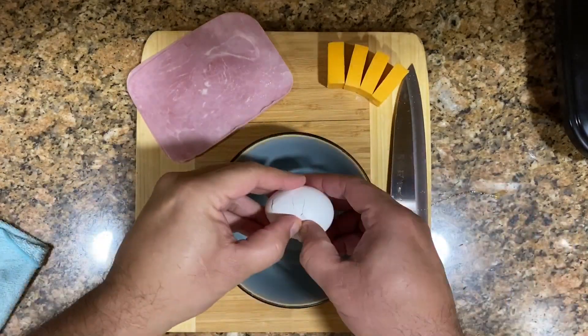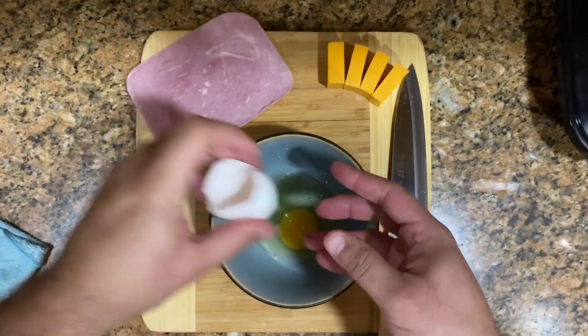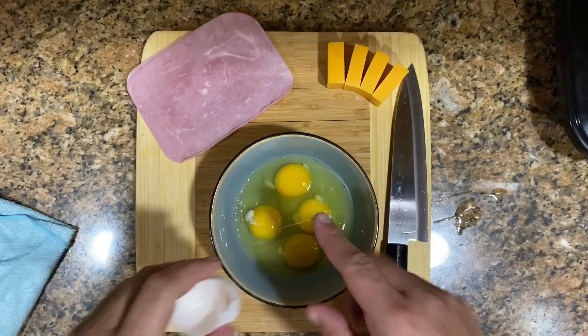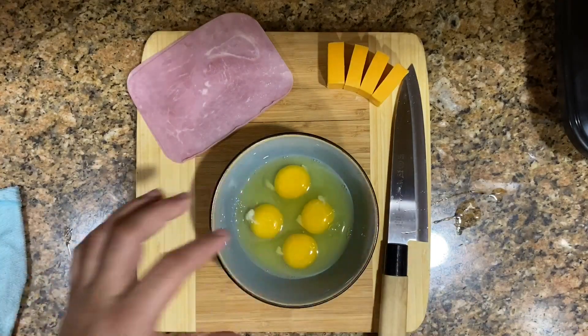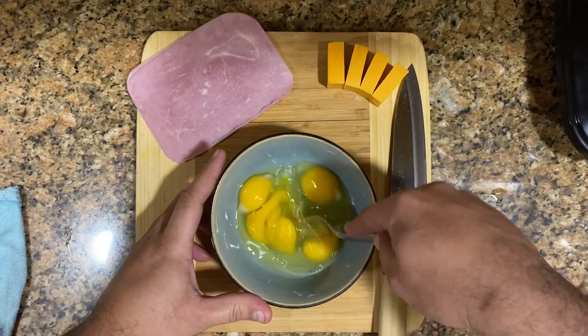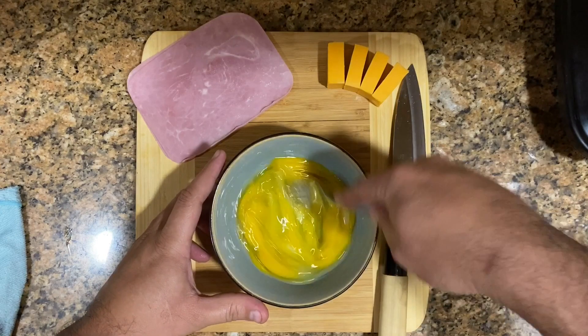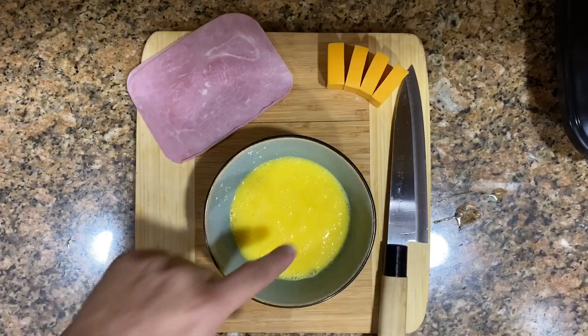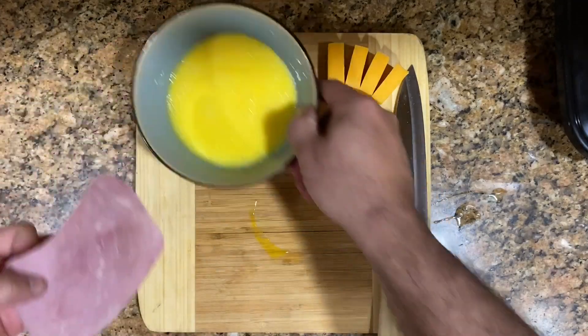So we're gonna scramble these eggs. I'm gonna crack all four open in here and make sure they're all well mixed, just the same way you do your normal scrambled eggs. Give it a nice shake until it's all yellow.